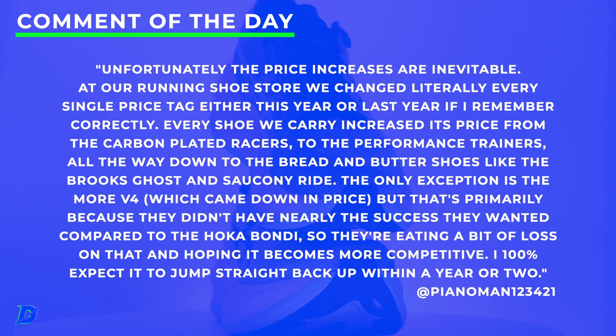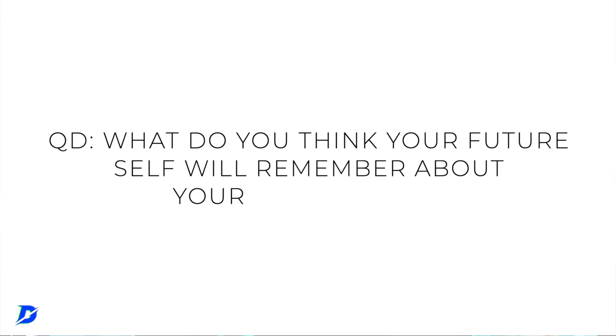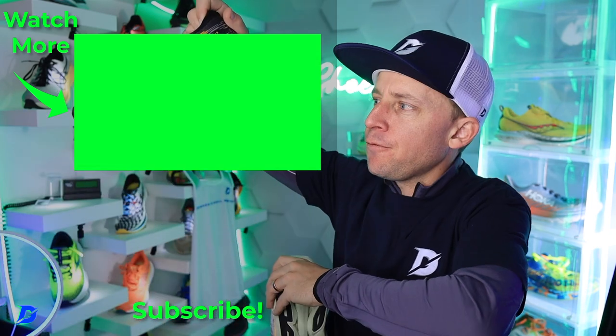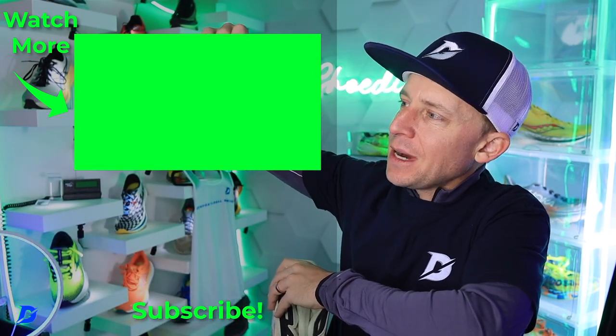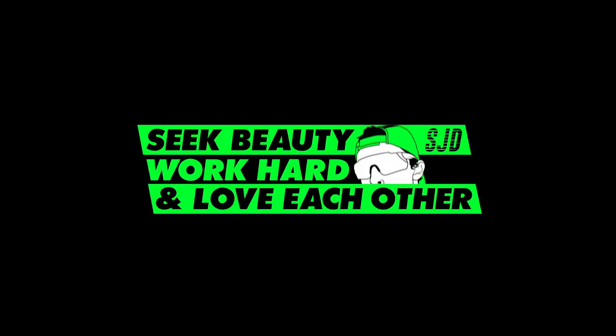Always send me photos and reports, and we'll get this shoe up on moreglobalrunning.com very soon. Comment of the day is a great one about pricing and shoes from Piano Man — hit pause if you want to read it. Question of the day: what do you think your future self will remember about your year of 2022? Up next: a full review of the Nova Blast 3. Seek beauty, work hard, and love each other — see you tomorrow.